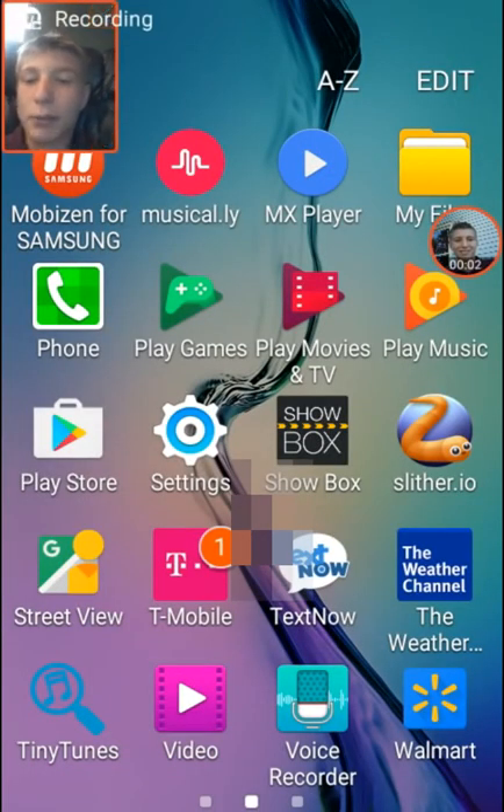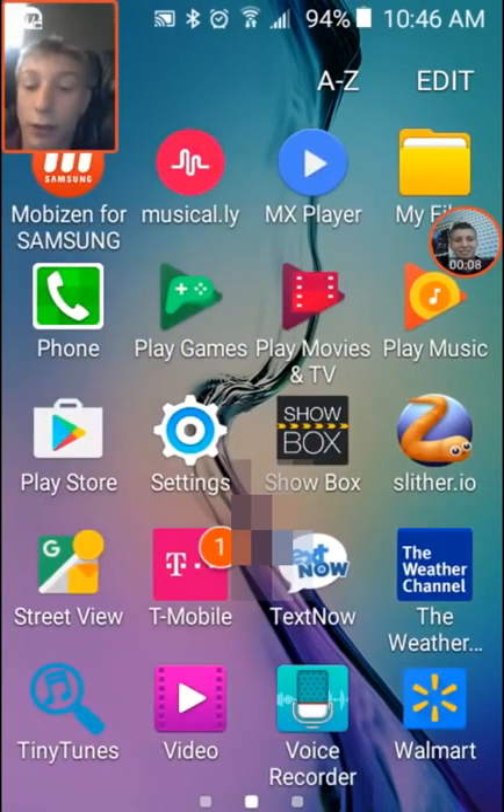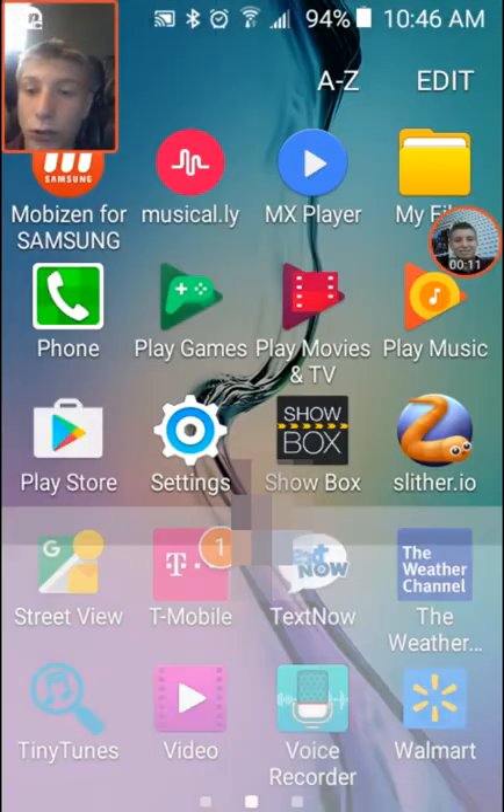What is up guys, my name is Angelicicator. Today I'm going to be showing you how to stream stuff from Showbox onto an Xbox One. The first thing you're going to do is go to the Play Store.